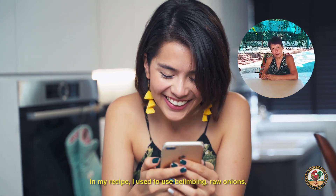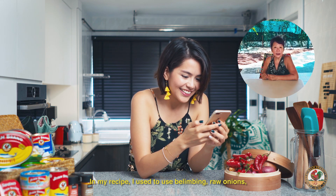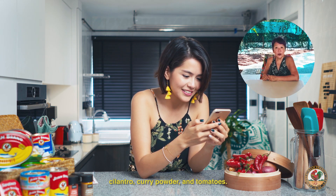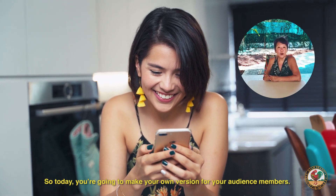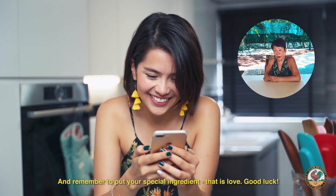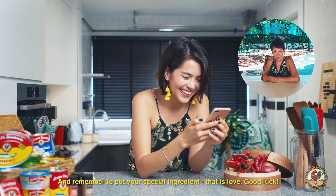I did! In my recipe, I used to use belimbing, raw onions, cilantro, curry powder, and tomatoes. So today, you are going to make your own version for your audience members, and remember to put your special ingredient — that is love. Good luck!